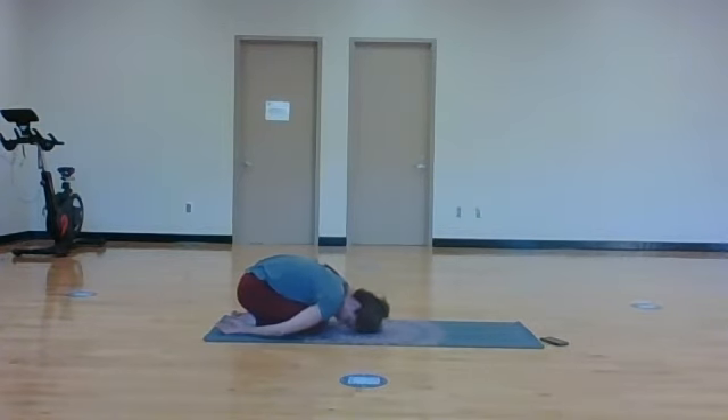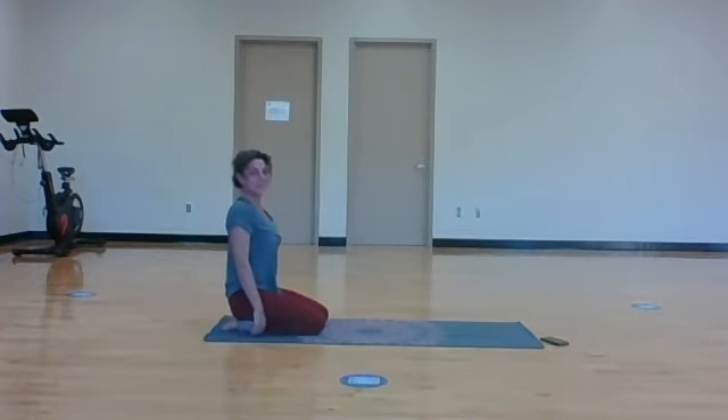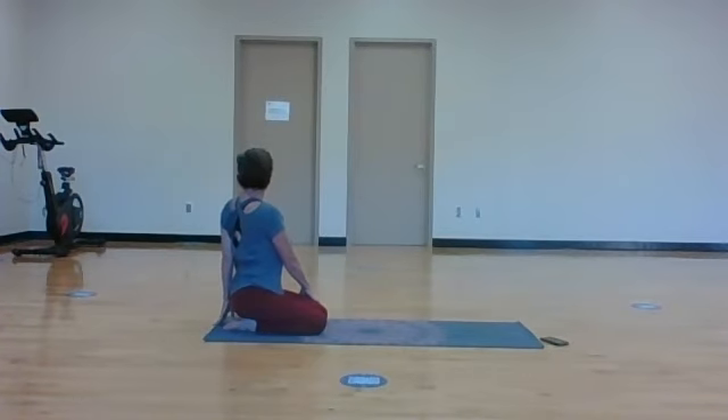Roll all the way back into sitting and let's take a twist while we're here. Left hand comes to the outside of the right thigh, right hand twists behind - a little gentle twist. Inhale, lengthen. Exhale, twist to the right. Rest here, keeping it soft and gentle. Let's take it around to the other side - left hand helps keep the line of the spine. Inhale, lengthen, and exhale, the twist. One more breath.